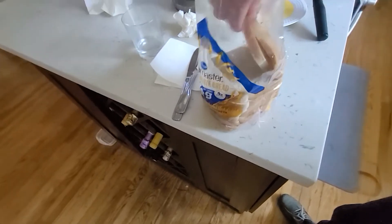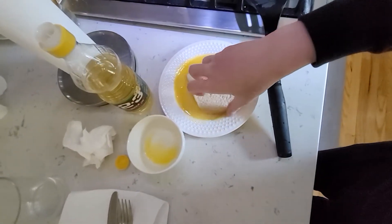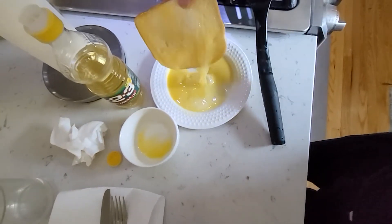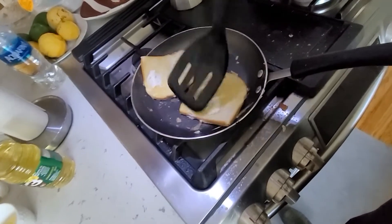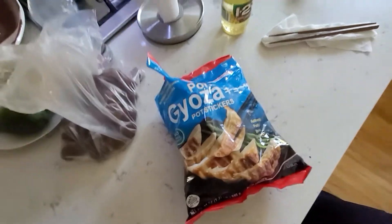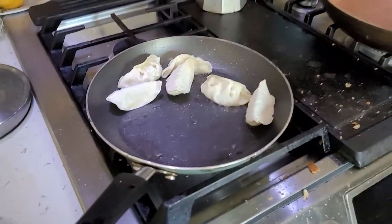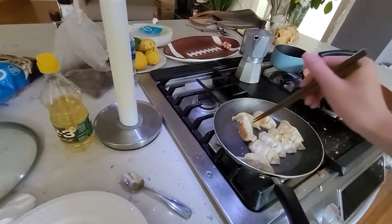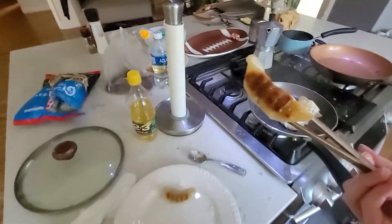I found some bread in the fridge — it's probably from two weeks ago, but as long as there's no mold, I can eat it. There's a lot of egg white. Oh my god, it's popping so hard. I should have steamed it first because now this side is not crispy anymore. Yeah, I should have steamed it first. A little burnt, but okay.